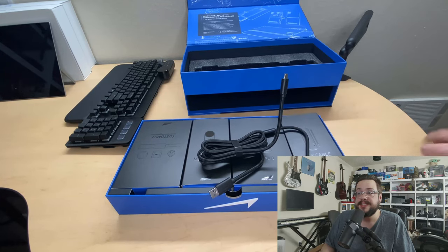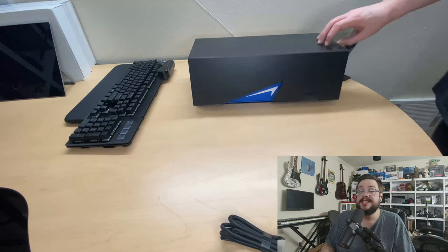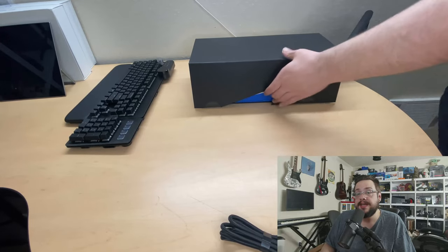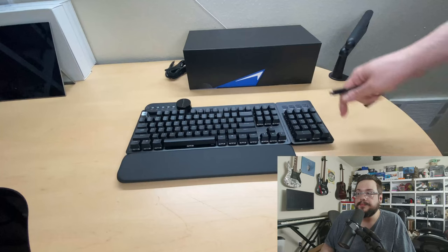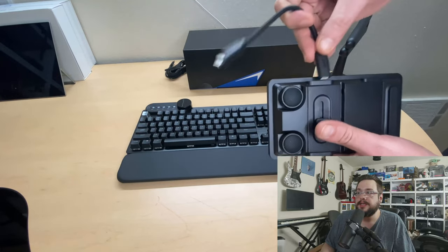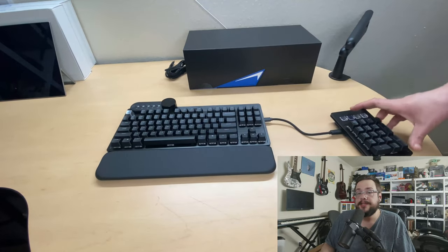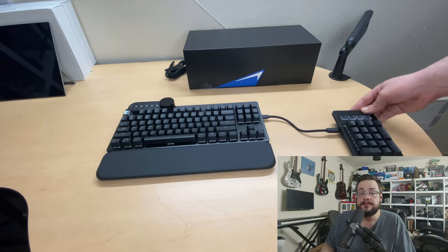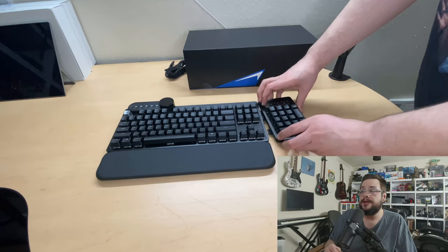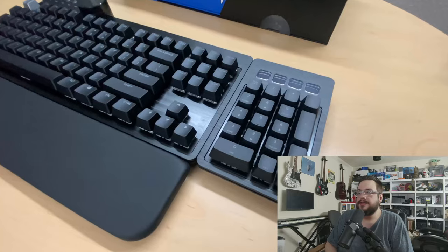There's a USB-A to USB-C cable and a USB-C to USB-C cable. There's also a shorter USB-C extension cable used to move the 10-key away from the keyboard itself. You can unplug the 10-key, place the extender between it and the keyboard, and position your numpad off to the side — useful if you prefer a more ergonomic pose. It works on both the left and the right side.